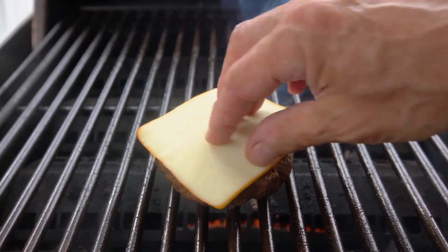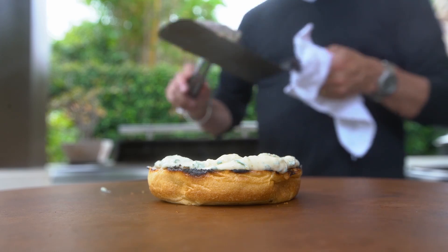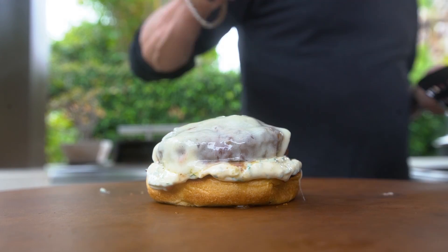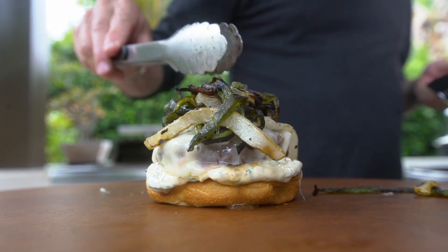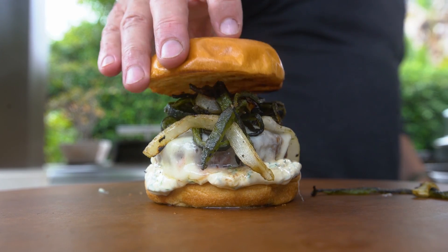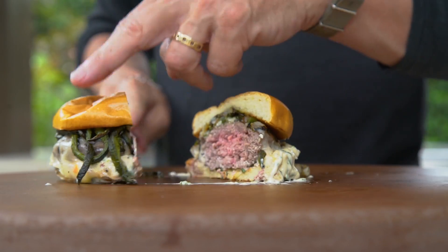Add cheese, toast buns, and build. First the delicious sauce of course, and then that gorgeous burger with the melty cheese, and the beautifully cooked onions and poblanos. Finally, a top brioche bun. And the only thing left to do is to cut and open it up.